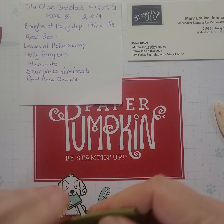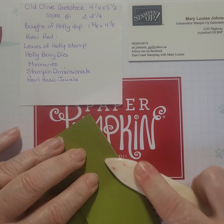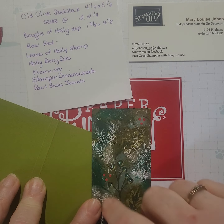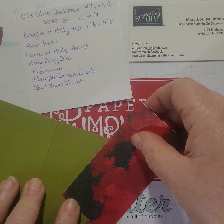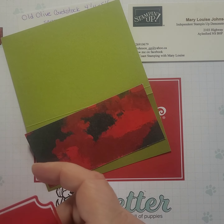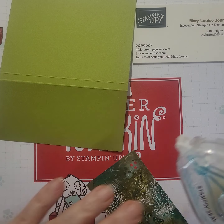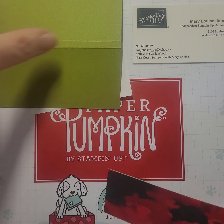And then I'm going to use my bone folder and give those a good crease. This is the same paper, the Boughs of Holly, and it's cut at one and seven-eighths by four and an eighth. I'm going to use this side up — just for something different. I've already cut out a couple of the die cuts for the front. Now get my Stamp & Seal. It's so hard to decide which piece of the paper you're going to use because they're both very pretty.